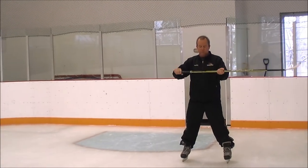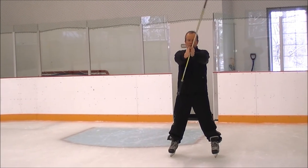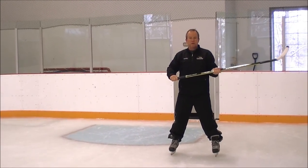We want to be loose in our hands so we can have more play in here. Another thing we want to make sure is that we have our hands directly opposed to each other, this way, so the left and the right side of the body can work against each other.